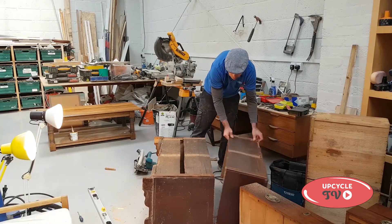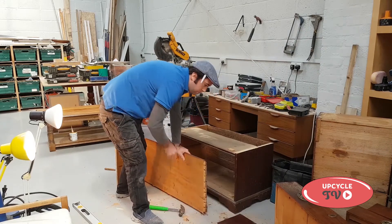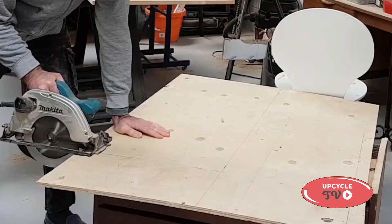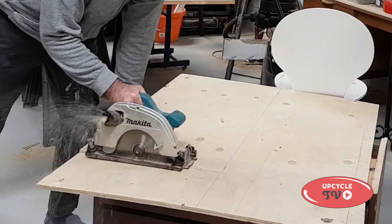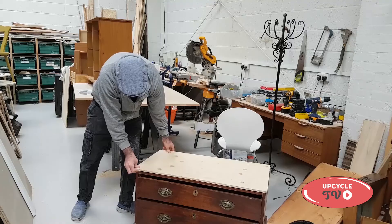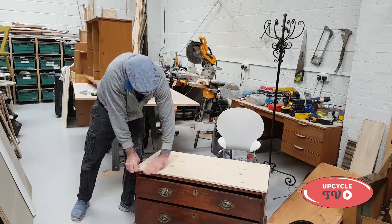I really tried to use as many materials from the original piece as possible, but I did have to add in some new materials, which is not a major problem because it was going to be painted anyway. Here I'm just cutting up some plywood — that piece of ply I've cut to fit, and that's the base to sit on.